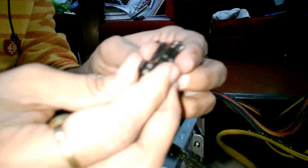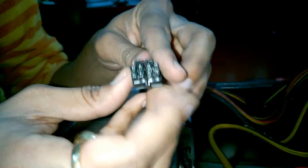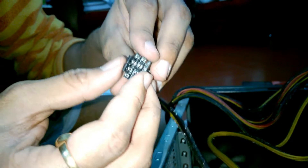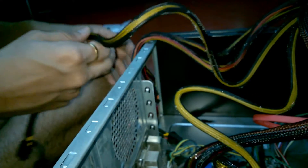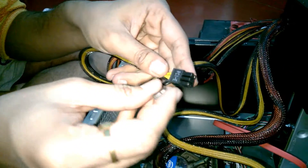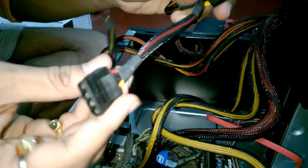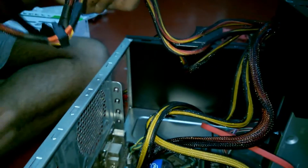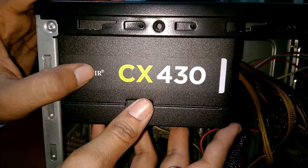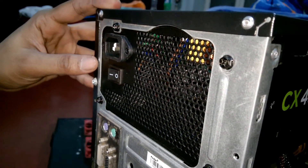This is the 8-pin ATX 12-volt cable. If your CPU has a 4-pin ATX 12-volt cable then you can split it into two. This is the PCIe cable which you will connect with your graphics card. These are 3 peripheral cables and one for the floppy adapter, and these are the 4 SATA cables. Insert the PSU and fix it with 4 screws. We are short on time so I'm not showing the screwing part — I hope you can do it yourself.